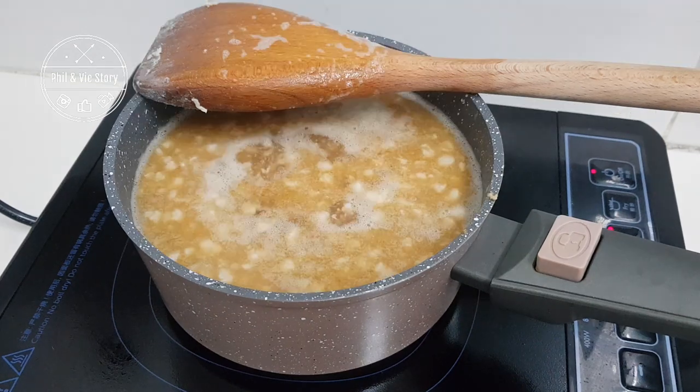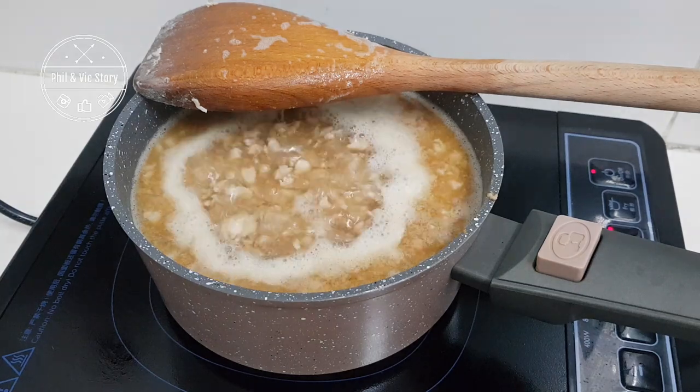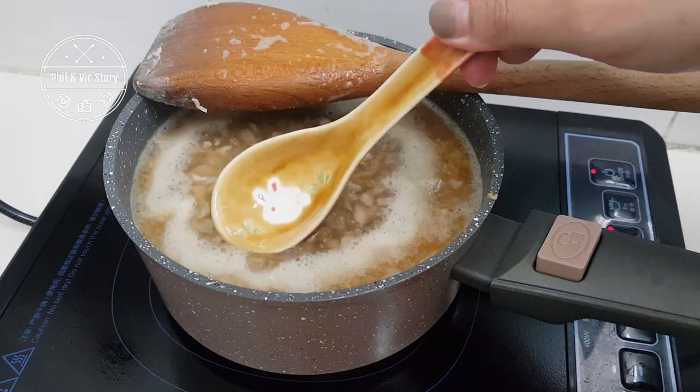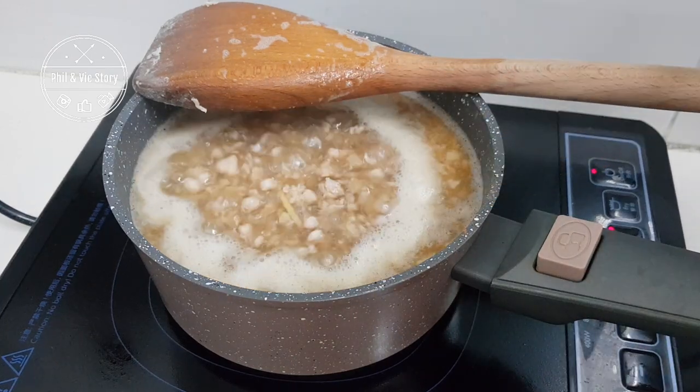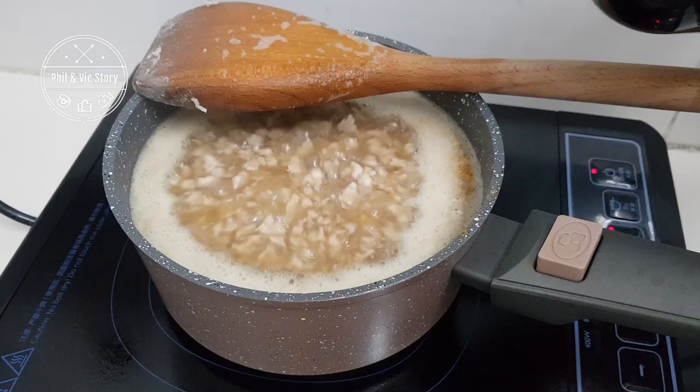Once you bring the pot of sauce to a boil, adjust the seasoning. Once you're happy with the taste, just add in the egg and let it soak for a while, then serve it warm with white rice.